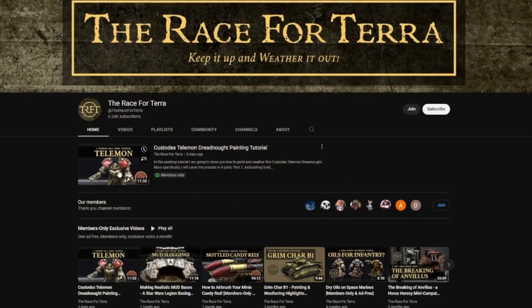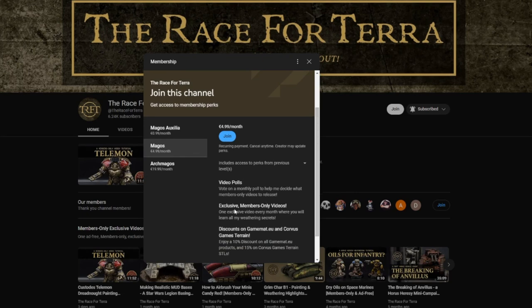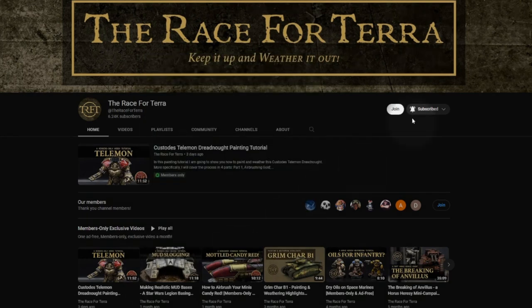If you are enjoying this video, consider joining the Rates for Terra YouTube membership, which starts at only €1 a month. If you join the mid or top tiers, you will have access to ad-free, exclusive members-only videos, among other things. Check out the other perks.